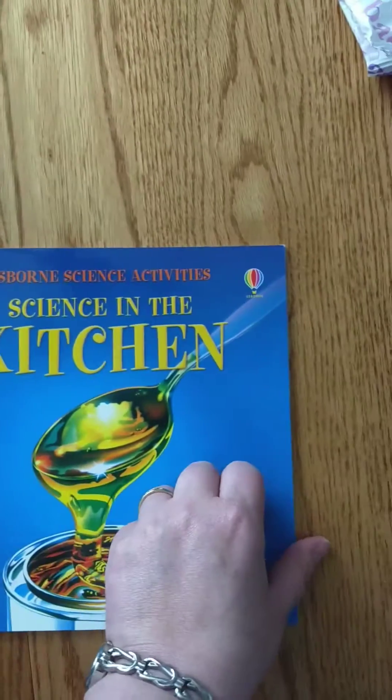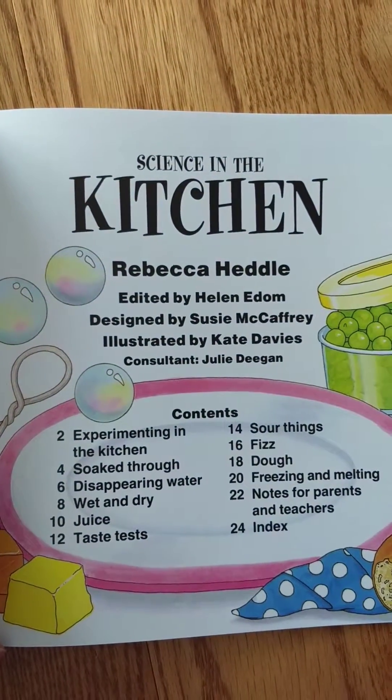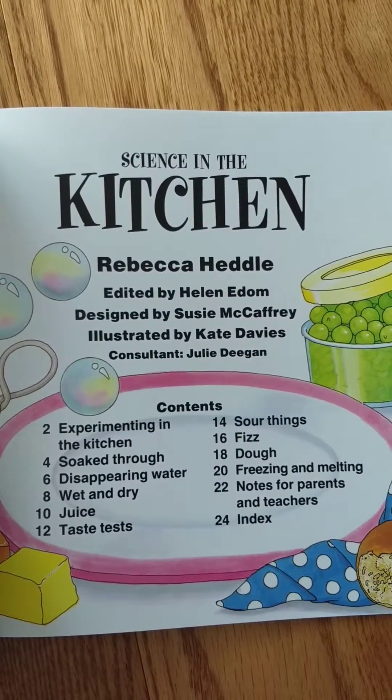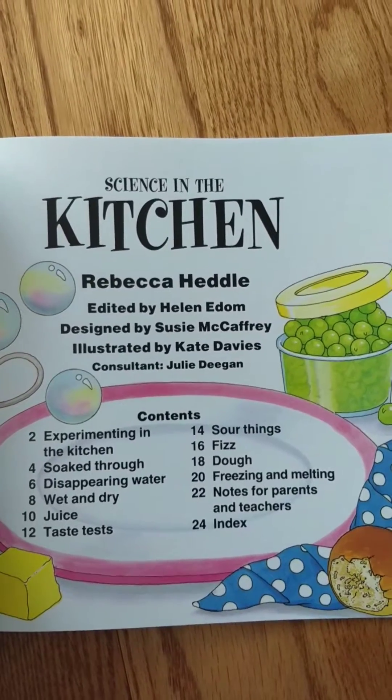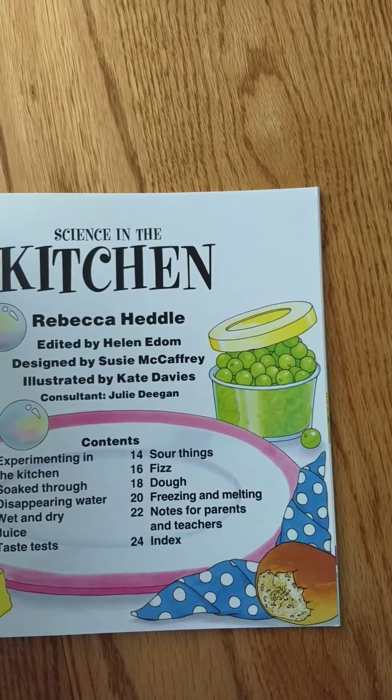Science in the Kitchen really is all about the kitchen and things that you can do — soaking through with water, disappearing water, things that are wet and dry, taste tests, fizz, dough, freezing, melting — and then each one has a note for parents and teachers and an index.